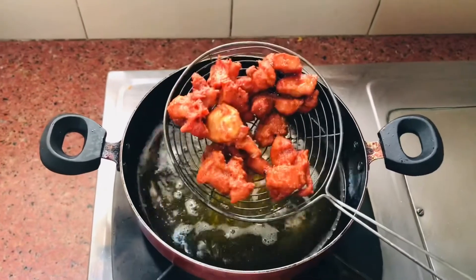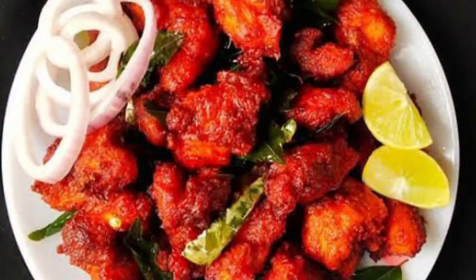Let's get ready for the recipe. It is very simple. We will serve this as well. This is a super sweet chicken. If you like this recipe, please comment. Subscribe to our channel. Thanks for watching.